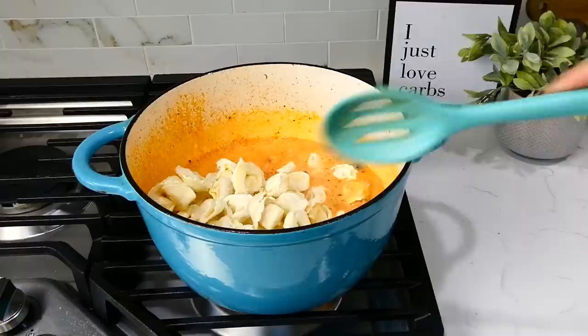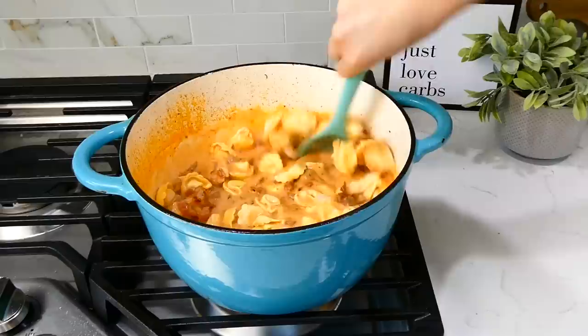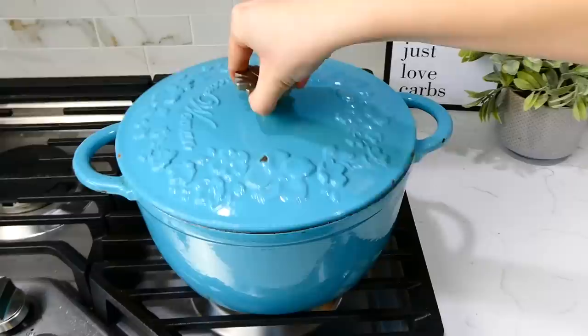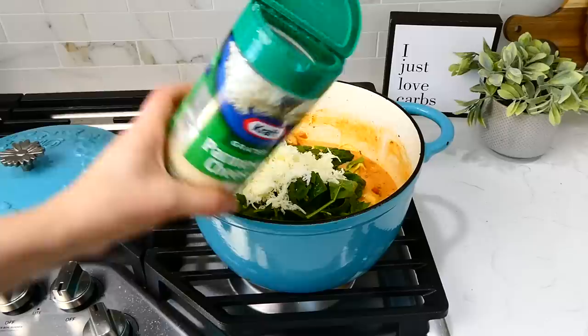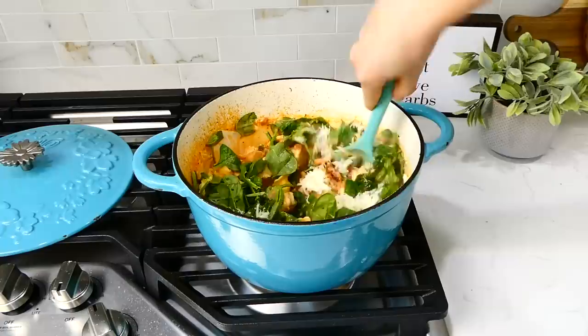Once simmering, stir in three and a half cups of frozen cheese tortellini. Let this cook for about five to eight minutes, or until the chicken is cooked through and the tortellini is nice and tender. Remove the lid and add in about two cups of fresh chopped spinach, a cup of mozzarella cheese, and a quarter cup of parmesan cheese. Let this cook for about two to three minutes to wilt the spinach and melt the cheese, then it's time to serve.